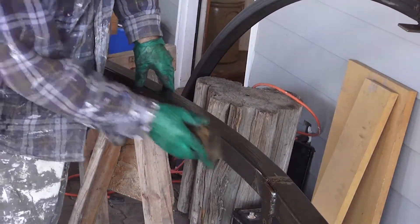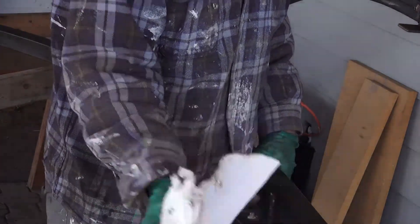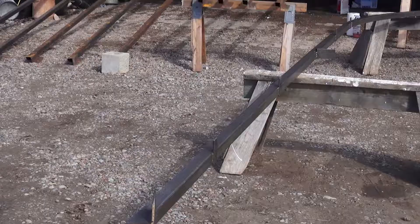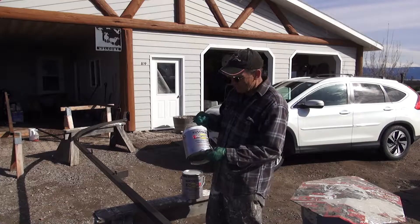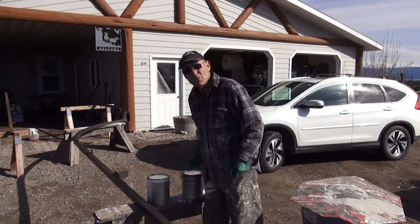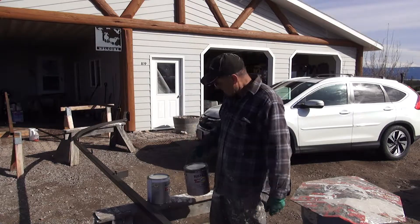This is actually the second time I've gone over this. It's not really dirty but it still has some of it — quite a bit even for the second time. Since this is going into the greenhouse, I'm going to use some high-performance gloss white to be really reflective. The primer is a rusty metal primer and this should help. There's a little bit of rust still on here even though I cleaned it three times, and it works really well.